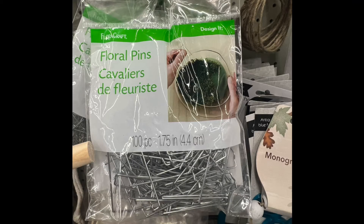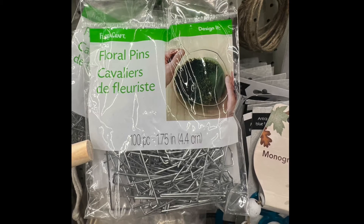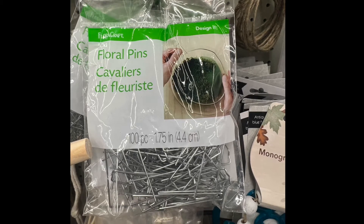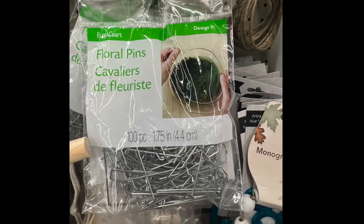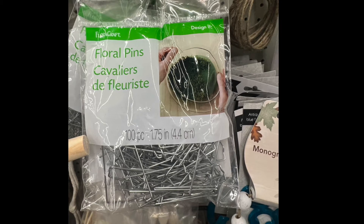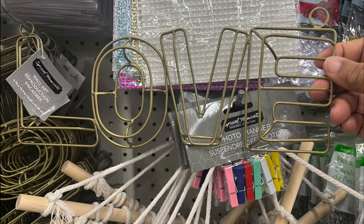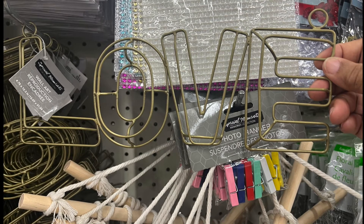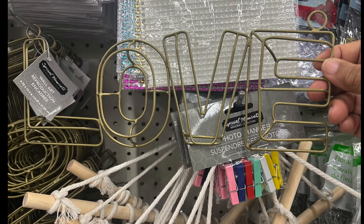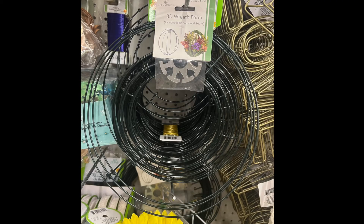Another new item for me is floral plans — I'm not quite sure what you use them for, but if you have an idea, leave it down in the comment section below. Next is wall art — it's the word 'love' in metal and it comes in gold. If you don't like the color gold, you can always spray paint or paint it any color you like.